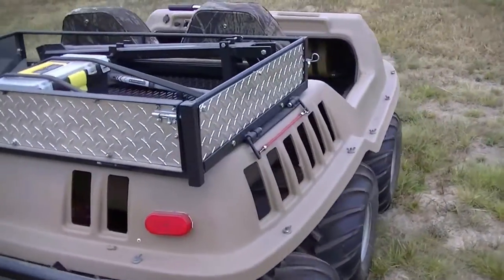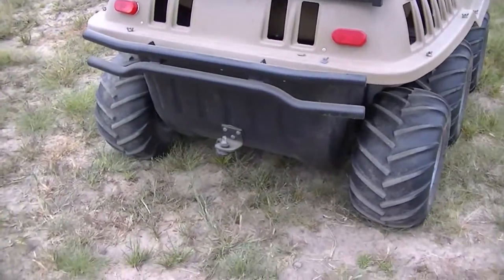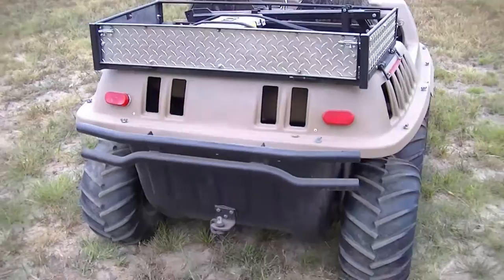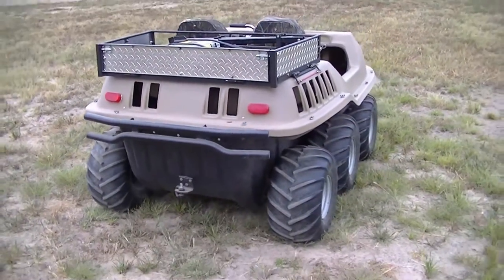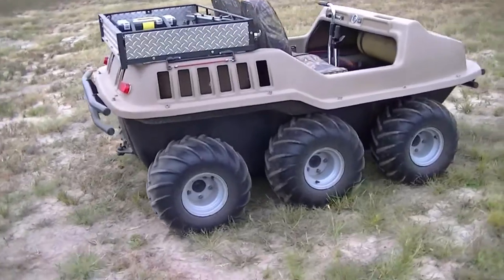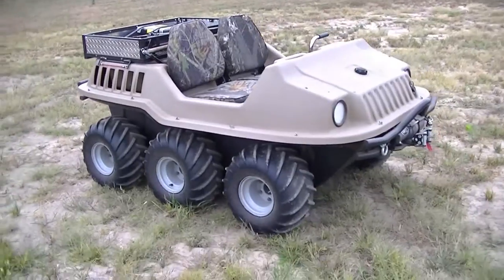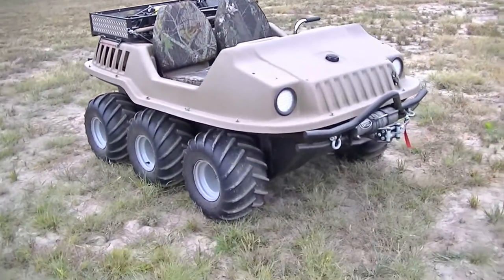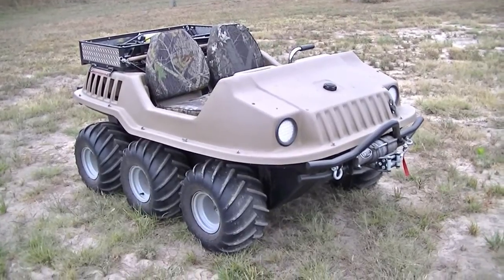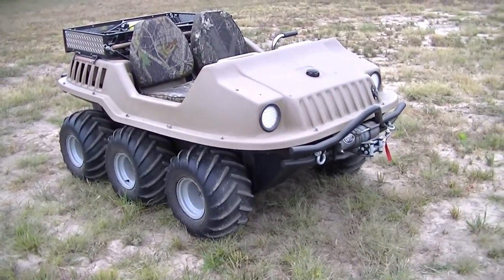It's got a little hitch in the back. These will actually float in water — this one has never been out floating, the most we've done was go into a marsh. They're almost unstoppable; the thing that will stop these is getting high-centered.